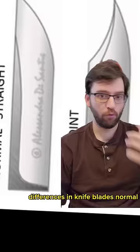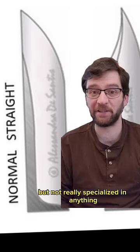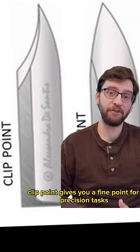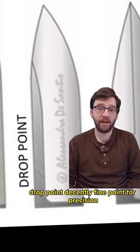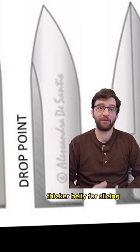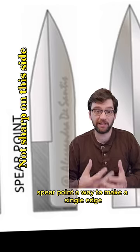Normal blade lets you apply pressure on the back for finer cutting but isn't specialized in anything. Clip point gives you a fine point for precision tasks. Drop point has a decently fine point for precision with a thicker belly, good for slicing and a lot of general tasks. Spear point is a way to make a single-edge blade better at thrusting.